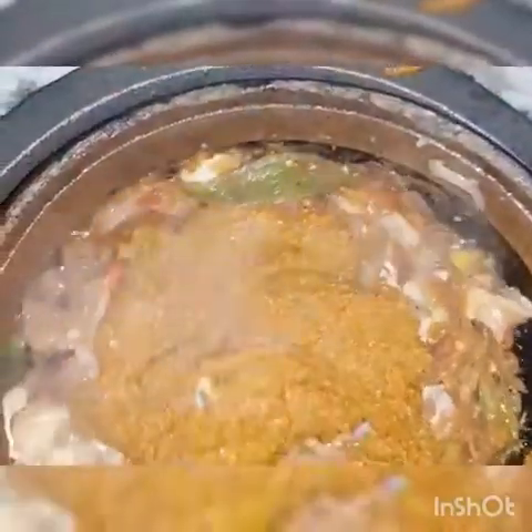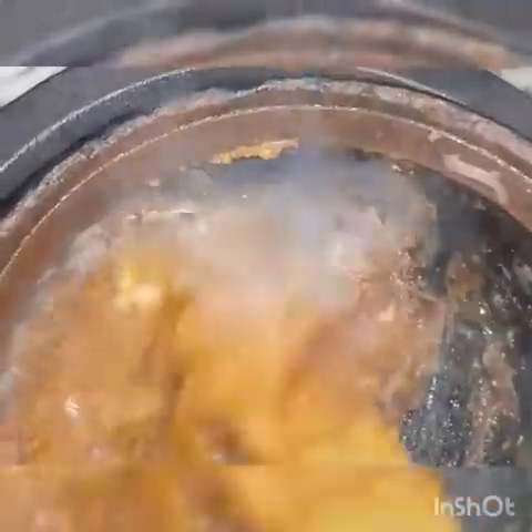We are going to dry the rice. I'm going to make the egg a little bit more. I'll cut the egg and add the egg. I'll apply the egg for sure.